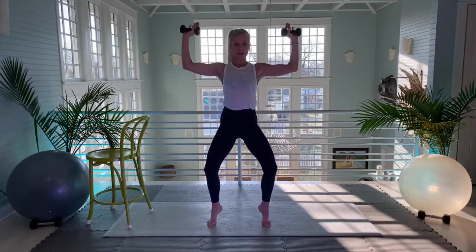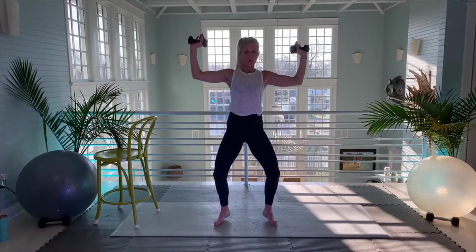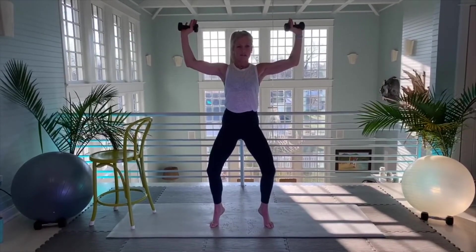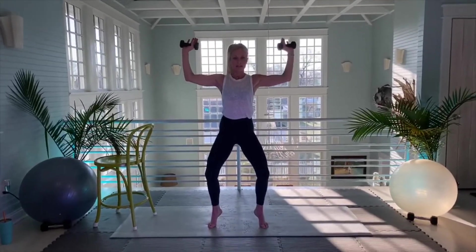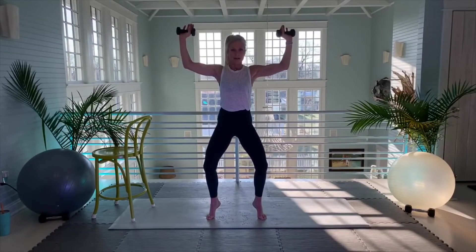Up hold. Really giving myself an extra tightness on the lift — what I mean by tightness is flex those arms on the lift. Let's aim for ten more — one, two, three, four, five, six, seven, eight, nine, ten.